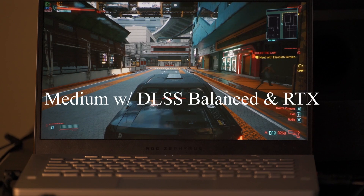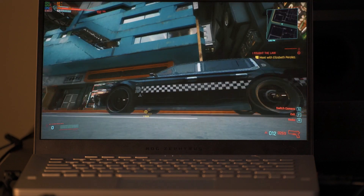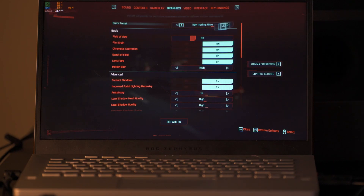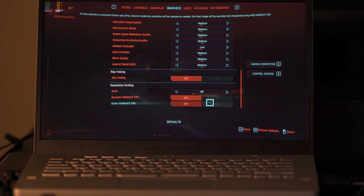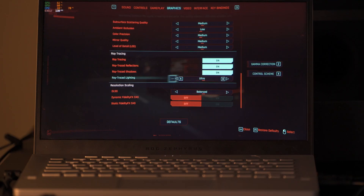This next clip is a ray tracing performance test. I wasn't expecting much out of a laptop with a 2060, as hard as this game is to run. This first session is with medium settings, bumping up the DLSS to balanced, with all the ray tracing options enabled and using medium settings for the lighting. It's definitely playable with these settings — I'm getting about 30 to 40 frames per second on average, and it looks pretty good with DLSS balanced.